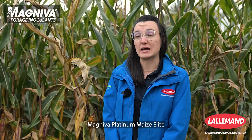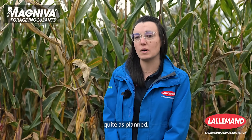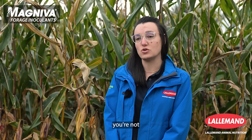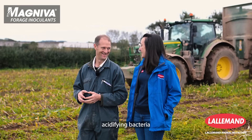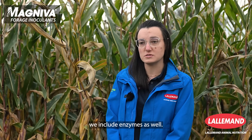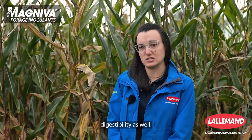A farmer would consider using Magneva Platinum Maize Elite when the plant has undergone some kind of challenge during its growth — perhaps the cobs haven't developed as planned or the plant is slightly less mature than desired at harvesting. This means you're not bringing ideal-quality plant into the clamp, so the fermentation may need some help. That's why Magneva Platinum Maize Elite includes acidifying bacteria, stability-enhancing bacteria, and enzymes. The enzymes release sugars for bacteria to drive fermentation and also increase fiber digestibility.